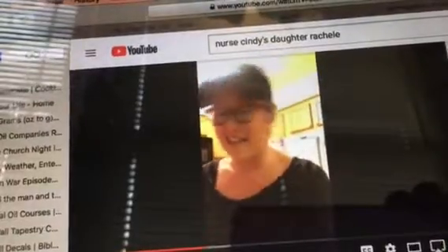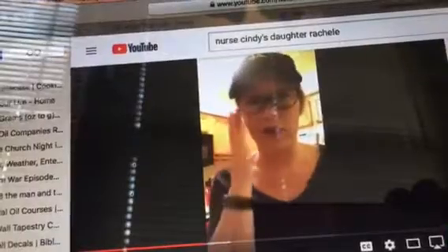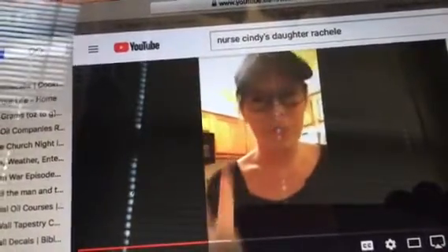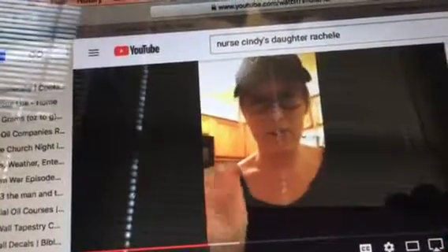Are you ready for how easy this is? You take one and three quarter cups of shredded mozzarella, three quarter cup of almond flour, and two tablespoons of cream cheese.